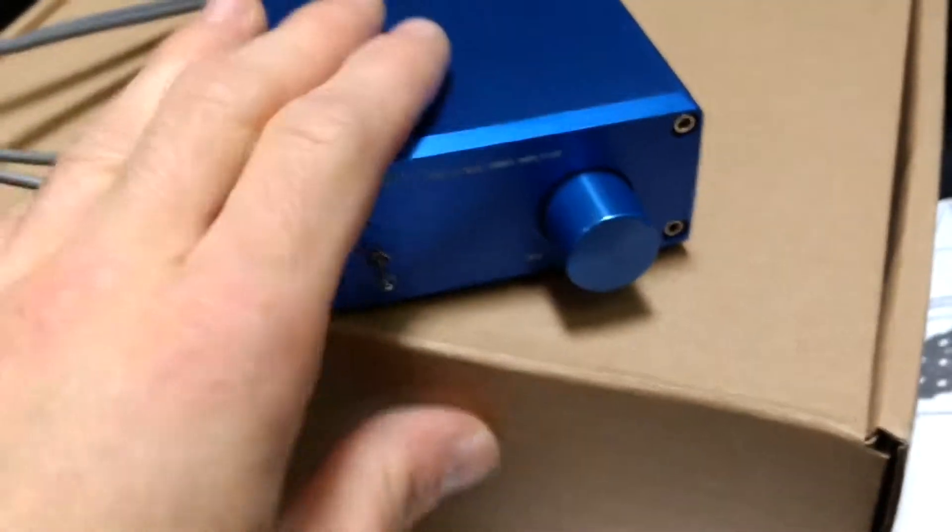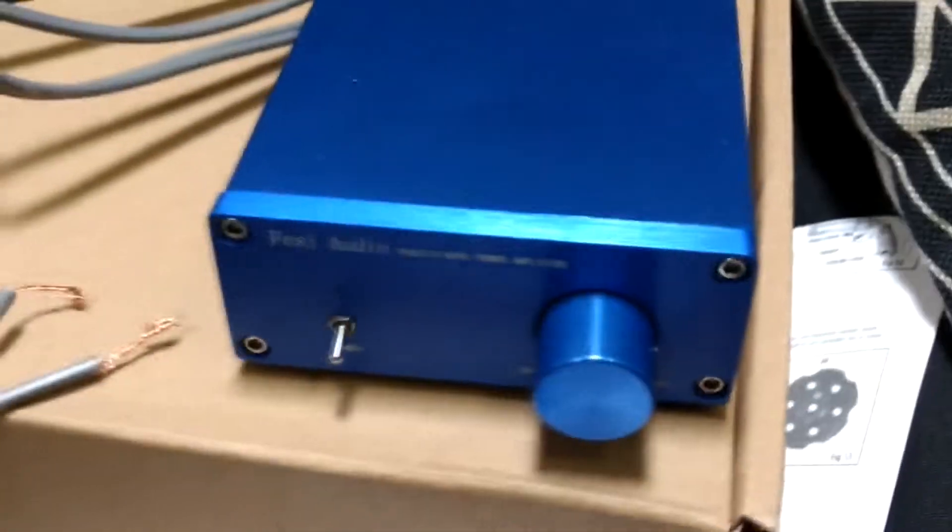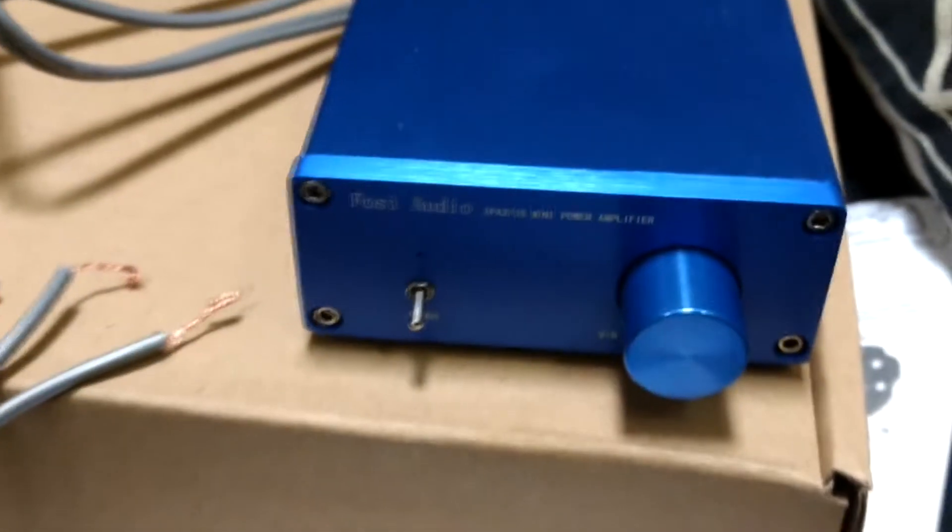You're going to need an amplifier. This is a 50 watt amplifier — it has 50 watts, 2 channels, the whole 9 yards. This thing will put 50 watts out for each speaker, which is what they require. They require 50 watts at 4 ohms, which is what this will do.